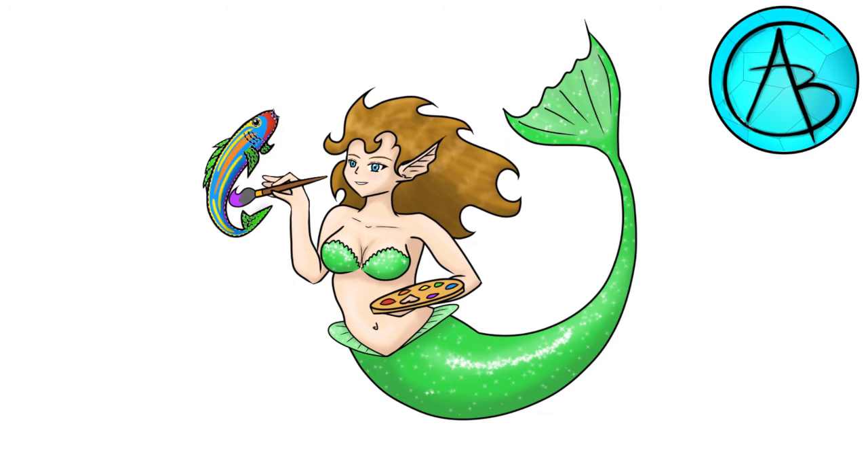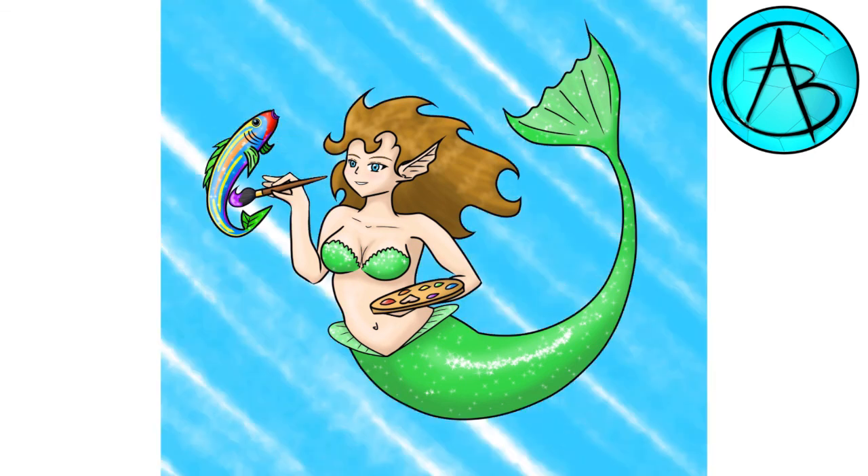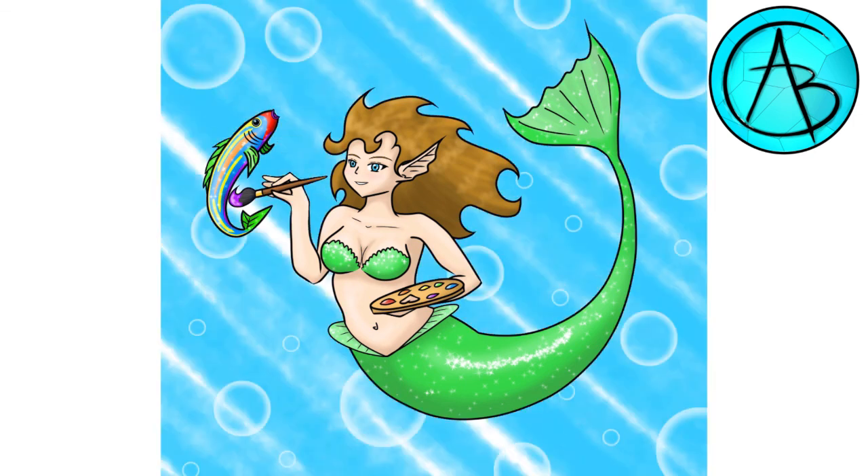I shaded the fish with a grey airbrush to cover all the colors evenly, then changed the tone to brighten it up and of course added the sparkles. The background is a little lazy, but since she's underwater I think it fits pretty well. The bubbles were very whimsical, so that was fun to draw.